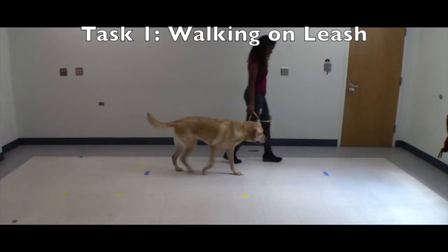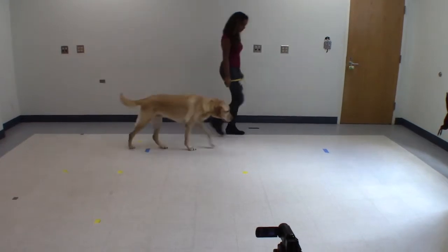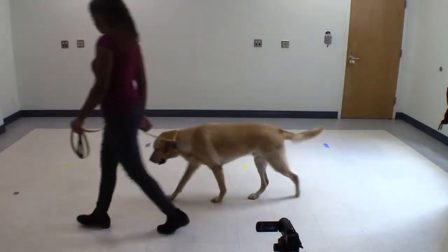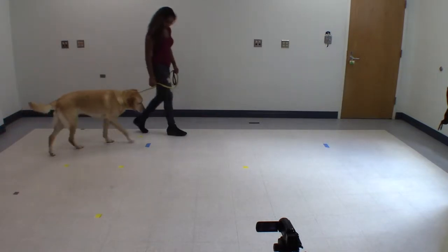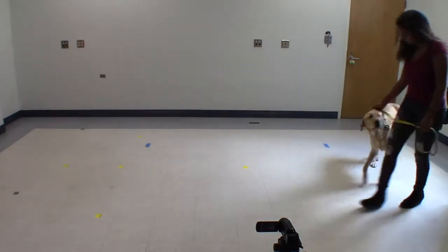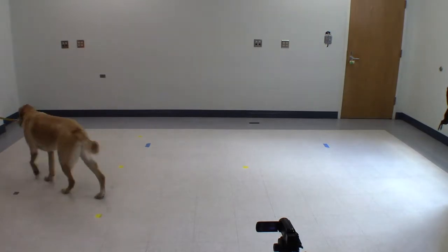Now you are ready to move on to the first task: walking on leash. Walk your dog on a leash at a comfortable pace between the two markers. While your dog is walking between the two markers, the dog should not turn or accelerate. It may be easiest to walk in a large circle so that while your dog is between the markers, it is at its steady state. Please repeat this at least 10 times.